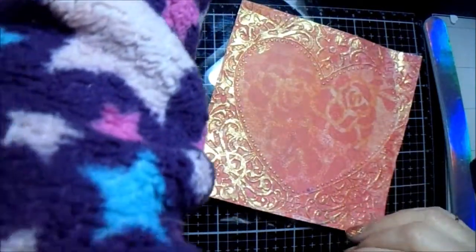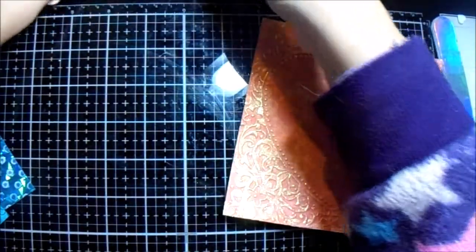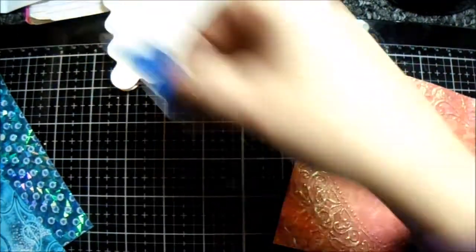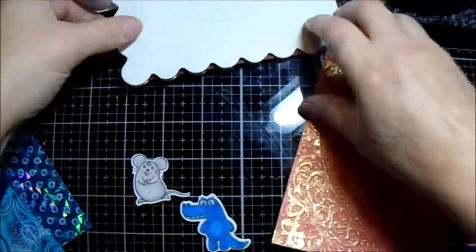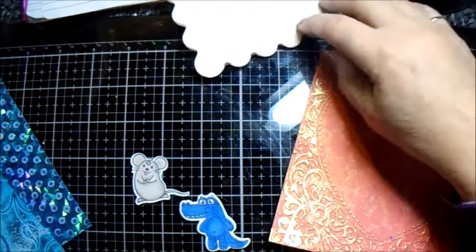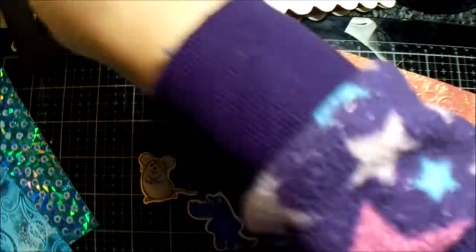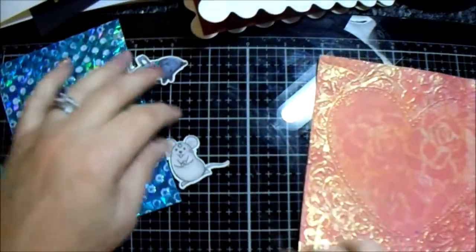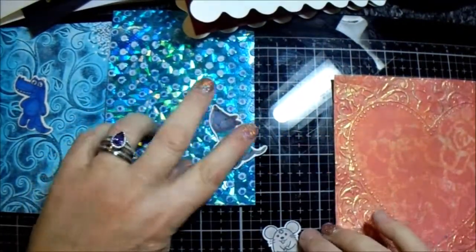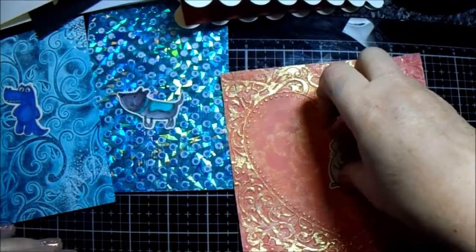So what I did next was I went through my stash and found things that I might want to use. The first things I found were these images that I thought were really pretty and would work with the backgrounds. So the plan is: that one's getting that one, that one's getting that one, and that one's maybe getting that one - and maybe not. We shall see.